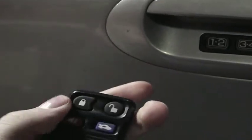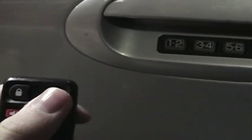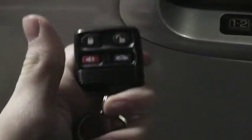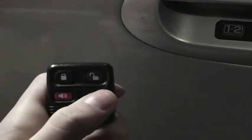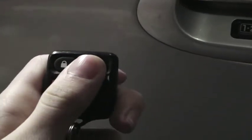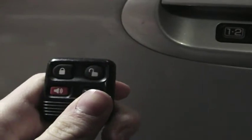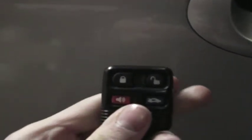You have your unlock button, your lock button, your panic button, and your trunk release button. The car is locked right now, and the unlock button has a two-stage unlock. If you push it once, just the driver door will open; push it again and all doors will open. With that comes the headlights being activated, tail lights being activated, as well as the interior illumination and the puddle lamps located under the side mirrors.